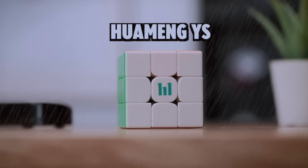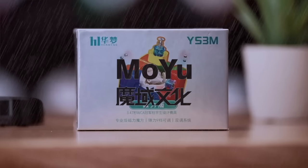I sincerely apologize for the mistakes I've made. Remember the video where I said that the YS3M was the flagship cube we've all been waiting for? I was wrong.